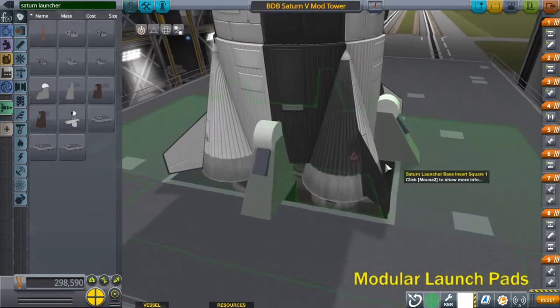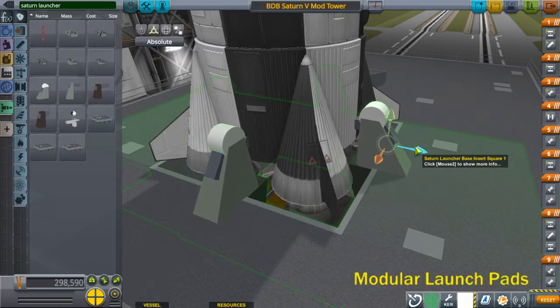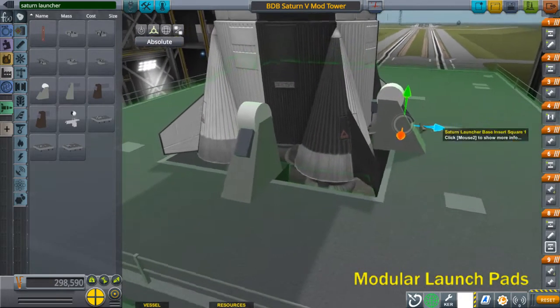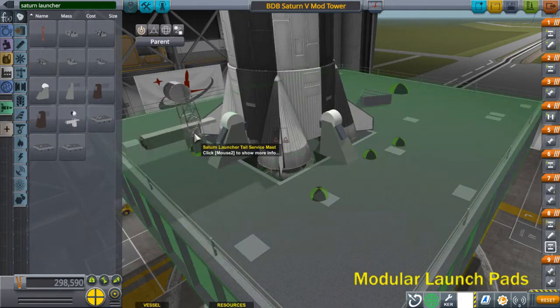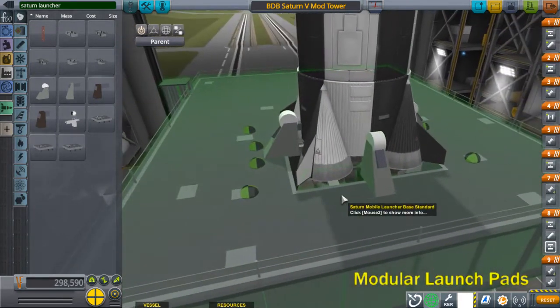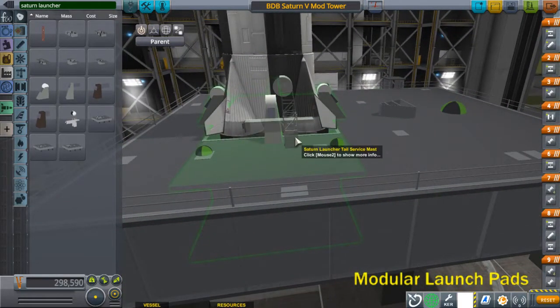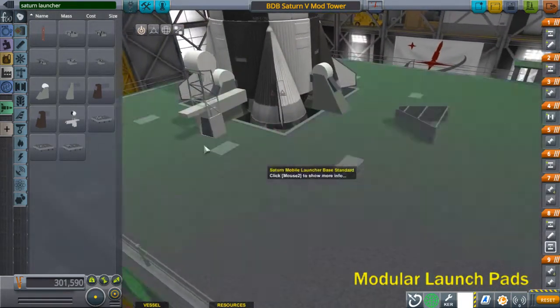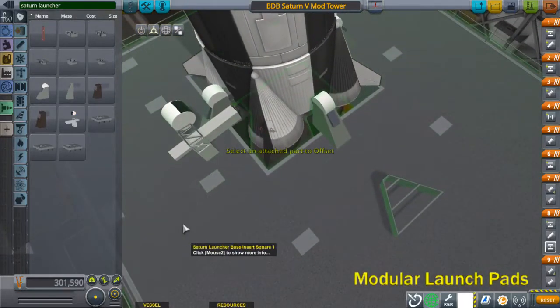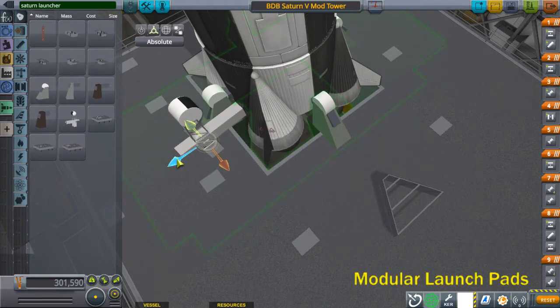There are no colliders on these arms themselves, so use the offset tool to position them. Next, add the three tail surface masks. These have to be added separately because stack symmetry doesn't work with these weird angles. There's one on each side. Use Q and E keys to rotate, then hit Shift+E to rotate 5 degrees the other way. Use the offset tool to move it in. There are no colliders on that end, so you can clip it in a little bit.